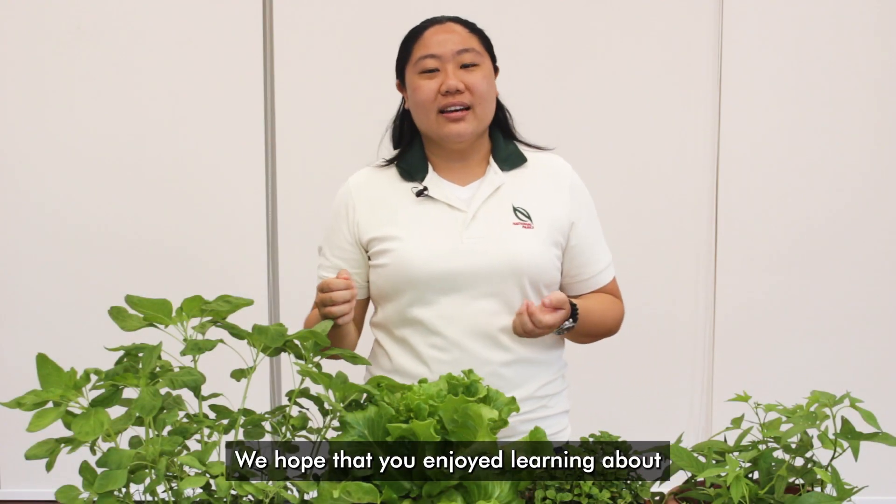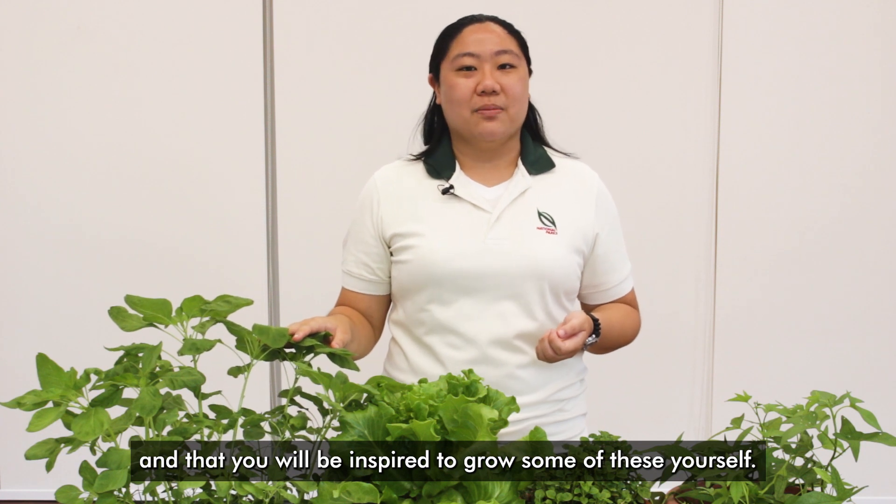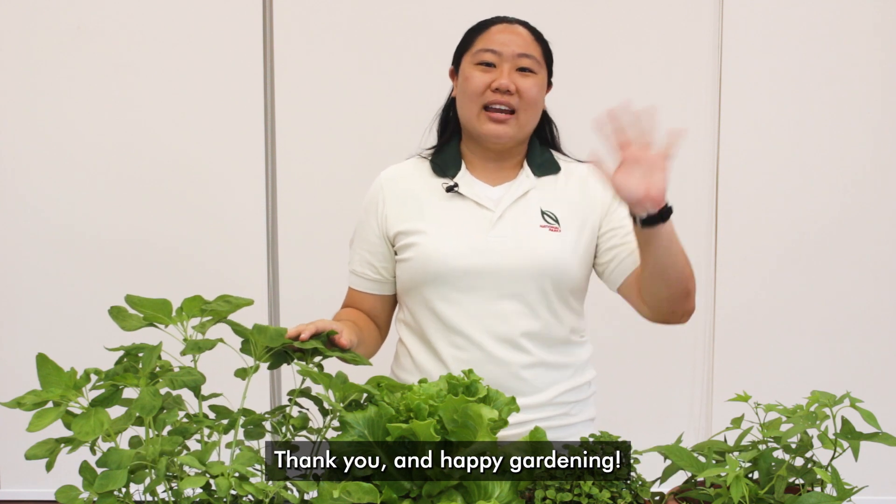We hope that you enjoyed learning about these cut-and-come-again vegetables and that you will be inspired to grow some of these yourself. Thank you and happy gardening!